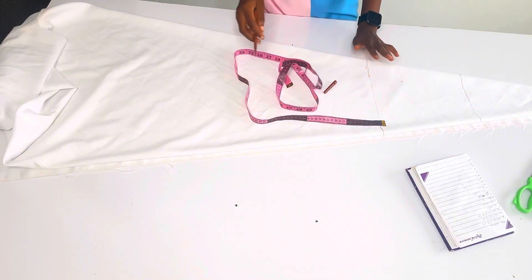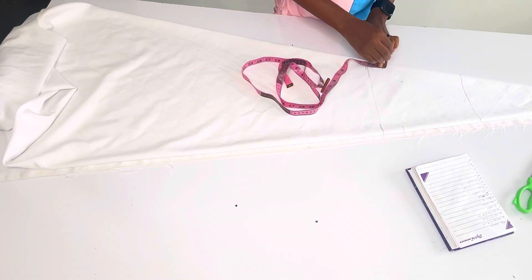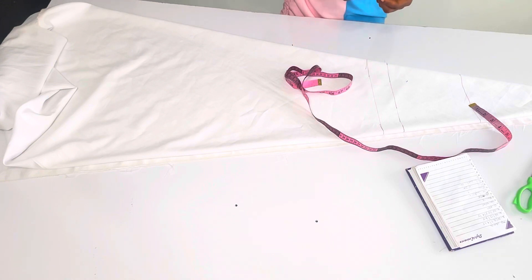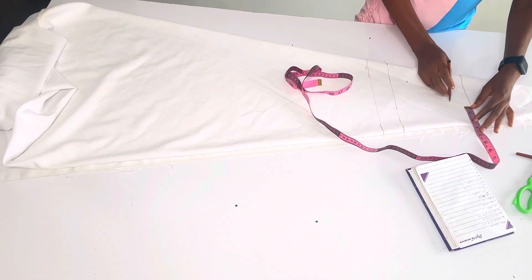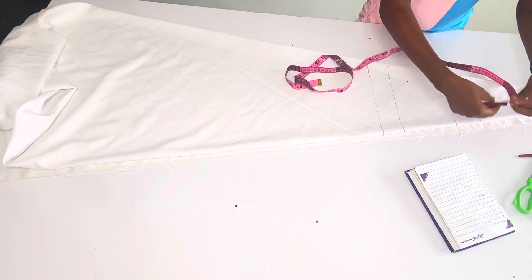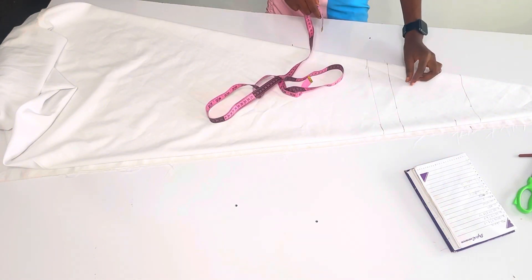The next thing I'm going to do is to measure my breast point, which is 10 inches. Because this is not the normal way we fold clothes, I'm going to come up by two inches here and two inches here, so that's going to serve as my armhole measurement. Now the next thing is to come in with the neck measurements - the neck width, which is how wide I want the neck to be, is going to be 2.5 inches. For the front I'm also using 2.5 inches, and for the back neckline I'm going to be using one inch.